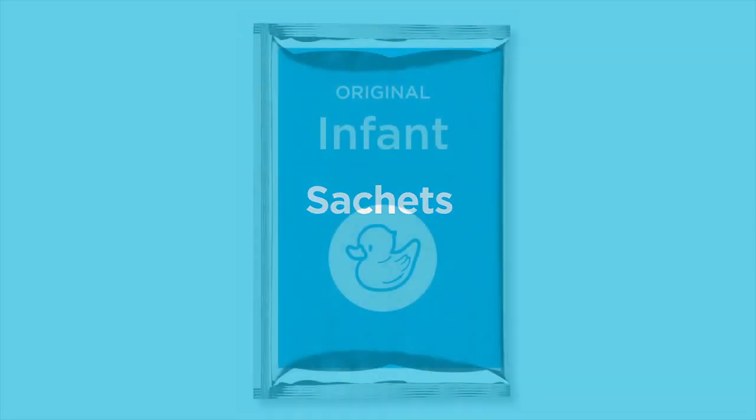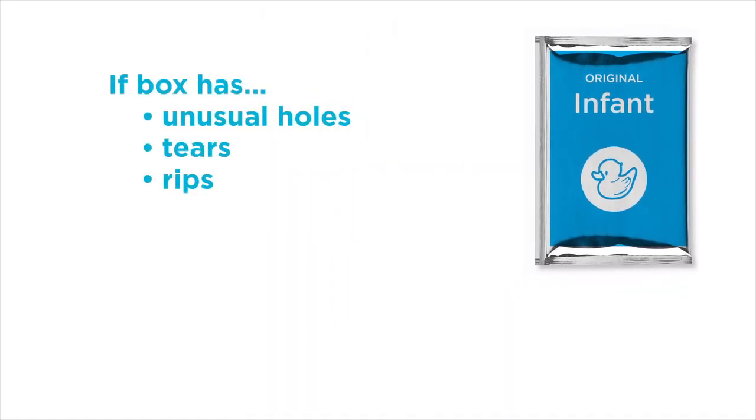Sachets are sold individually or in a cardboard package with individual foil sachets inside. If bought in a cardboard package, check it for unusual holes, tears, rips or damage.